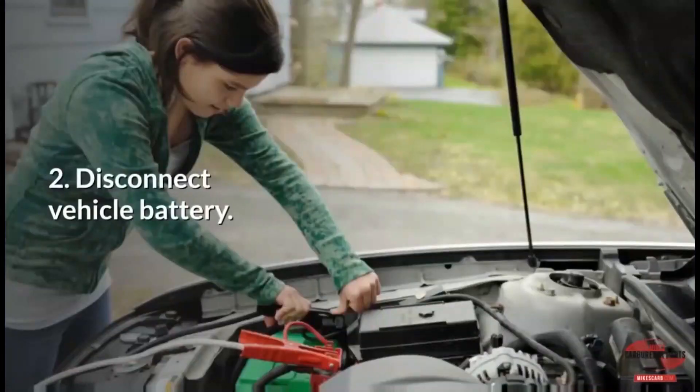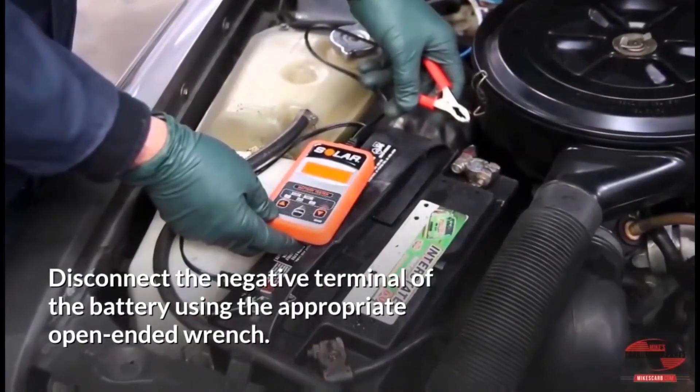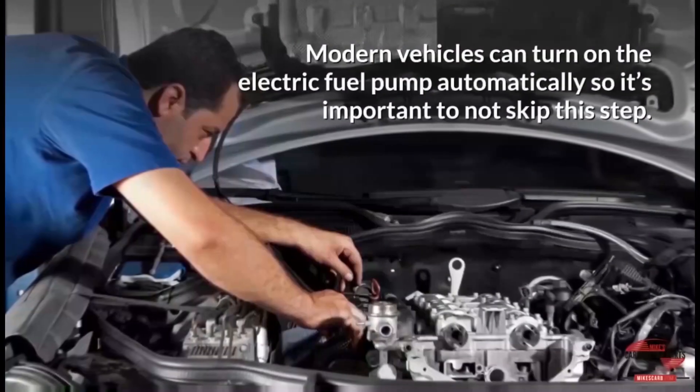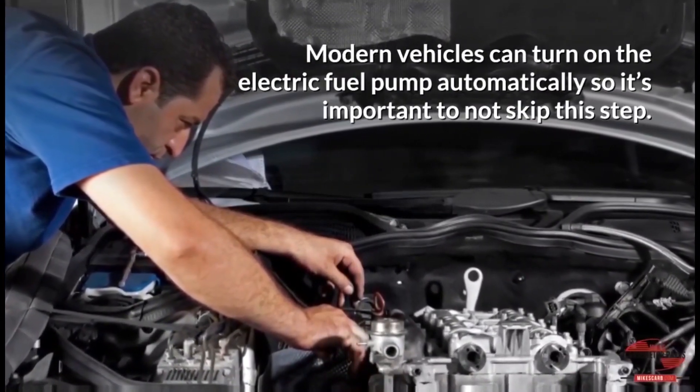Step 2: Disconnect the vehicle battery. Disconnect the negative terminal of the battery using the appropriate open-ended wrench. Modern vehicles can turn on the electric fuel pump automatically, so it's important not to skip this step.